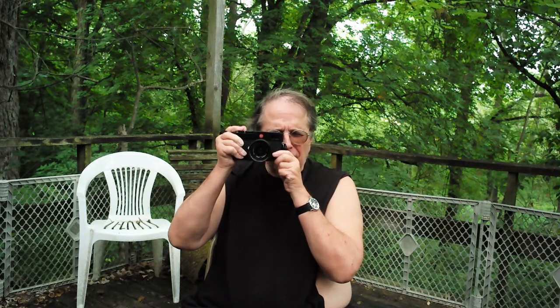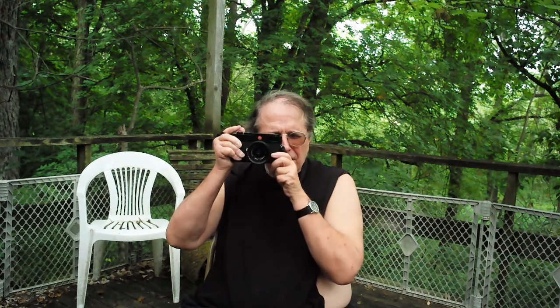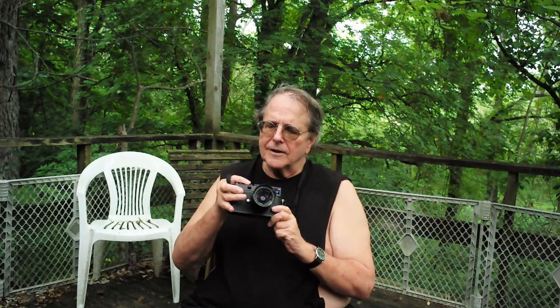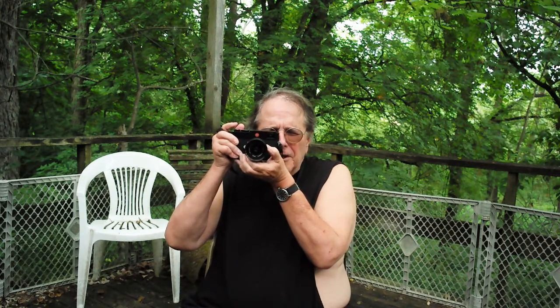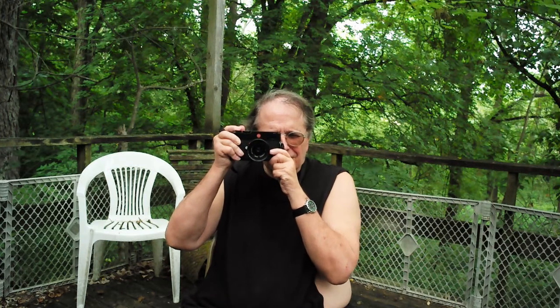We need to adjust the f-stop here. Let's do a faster shutter speed — we don't have to be quite so still. Let's do a 60th. Yeah, Joe ain't as steady as he used to be.